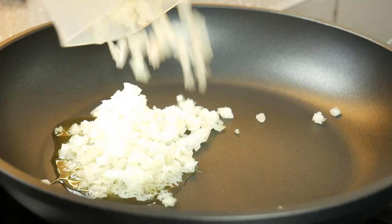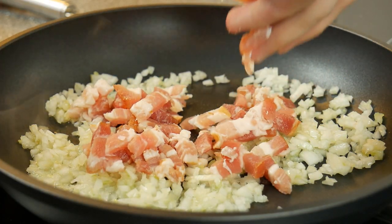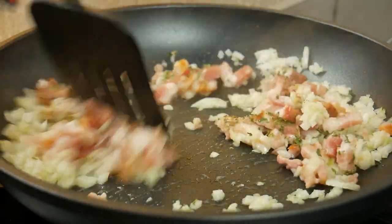Sauté onions in butter and add bacon cubes. If you don't eat bacon, just leave it out. Spread herbs like basil, oregano and parsley with the onions for 3 more minutes.